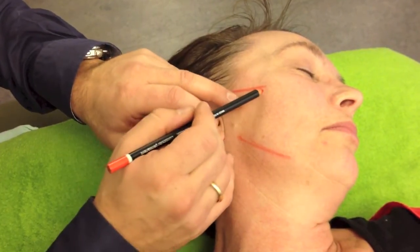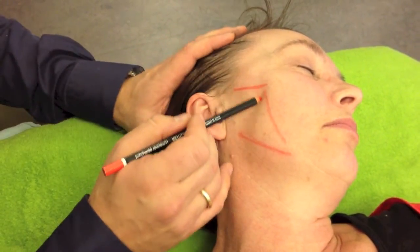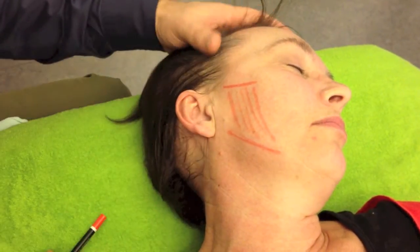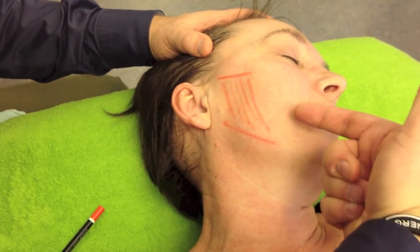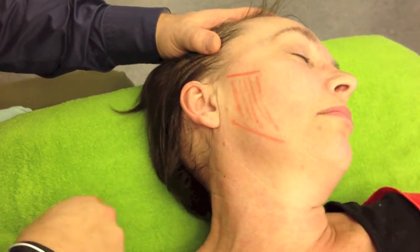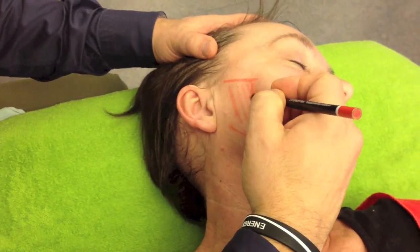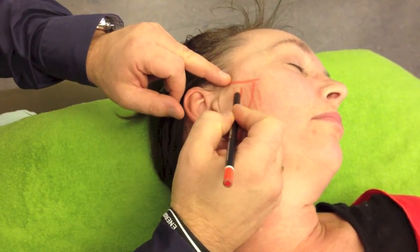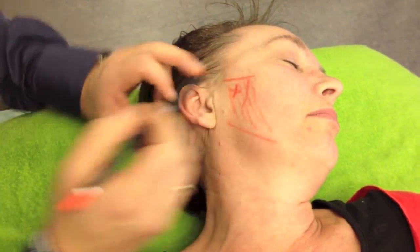The patient can bite a little bit together and find the forward limit. I have to palpate from inside, through her mouth. There is a small ligament here in the front, and I have to go behind it and palpate there.